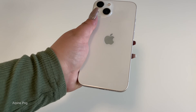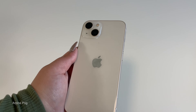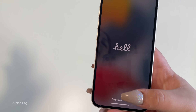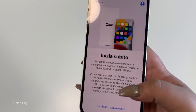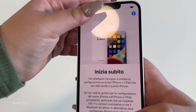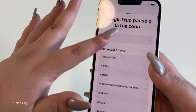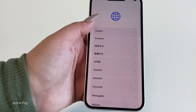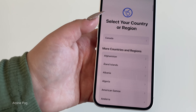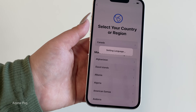Look at the color, the aluminum, the gloss — it all ties in, it's so beautiful. Let's go ahead and set up the phone. We swipe up and now we're in Spanish — I don't speak Spanish — so let's go back and select Canada. Okay, there we go, English. Select your country or region: Canada. Setting language.